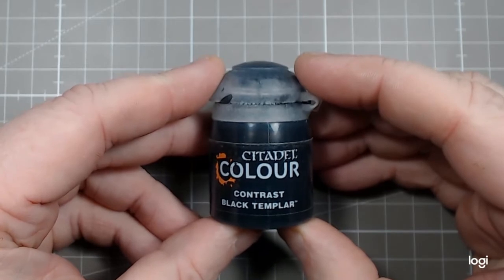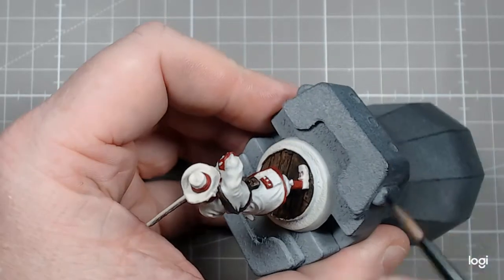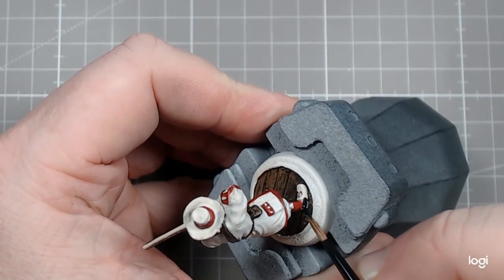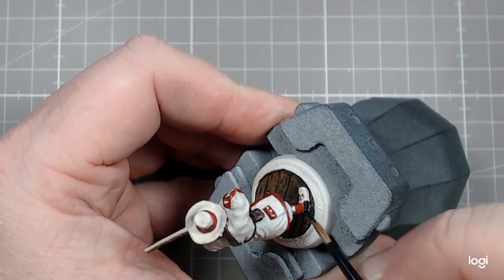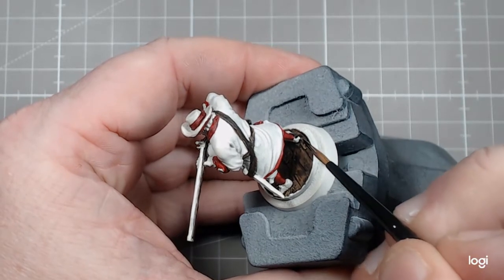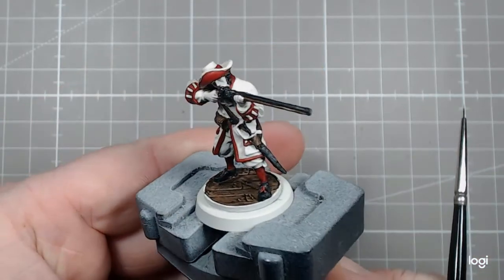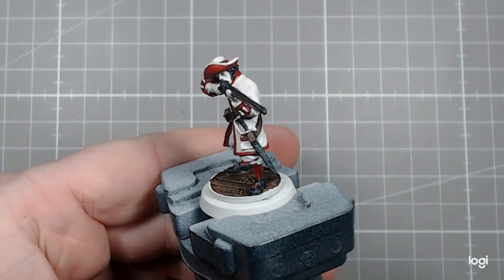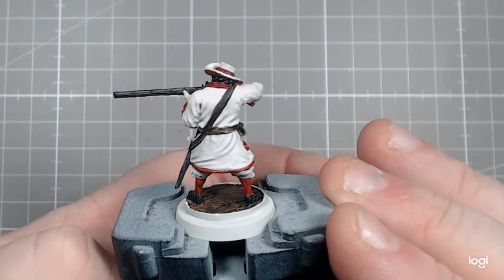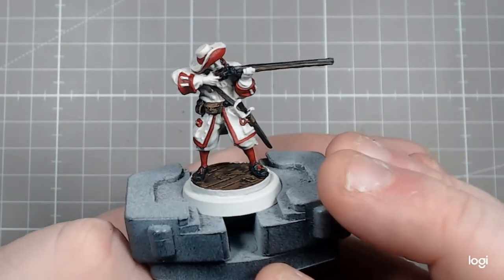Next up we have Citadel Colour Contrast Black Templar. I looked at his footwear — not really sure of the times. I did a bit of research on this to try and find some genuine images, but it's quite sparse when you do those searches. So I went with a simple black as some form of leather for the shoes. I wanted to keep the tones quite muted and quite dark on this model — that really ties in as a good start point and it helps you see the base a bit more with all those lovely details.